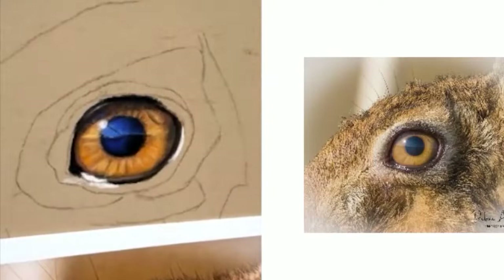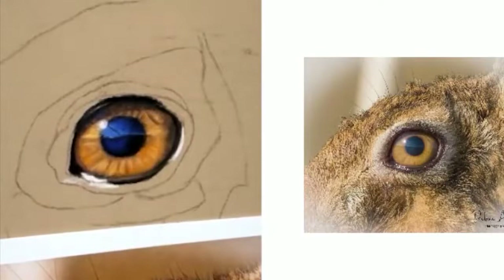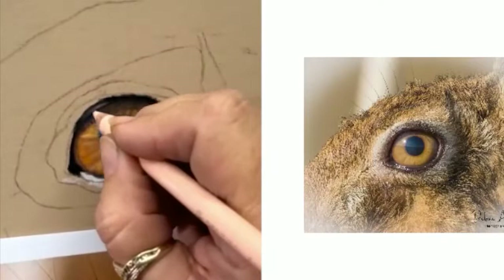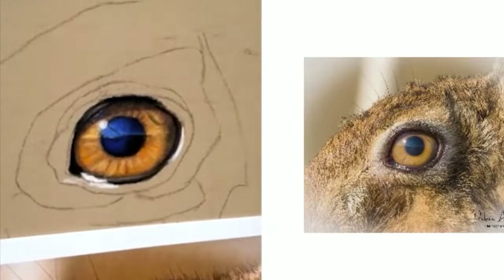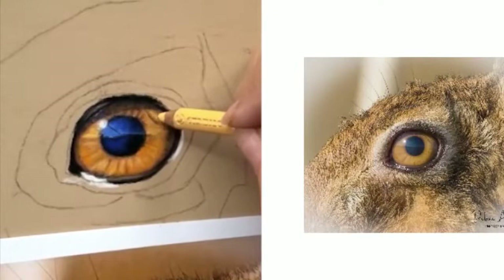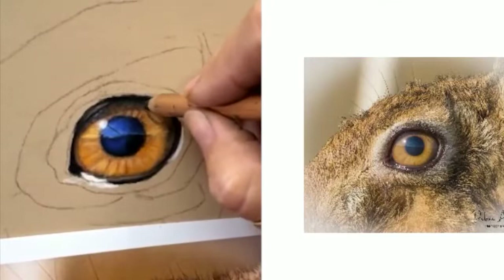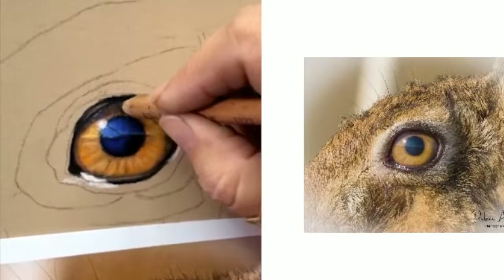I'm going to put a bit of that darker blue in and others in the light blue. It is still so windy here. Alright, dull that down a little bit. There are a few little light bits through here. I'm not sure about this — actually there's my light. I think it's a shadow as well from the lashes but we'll see how it looks at the end.